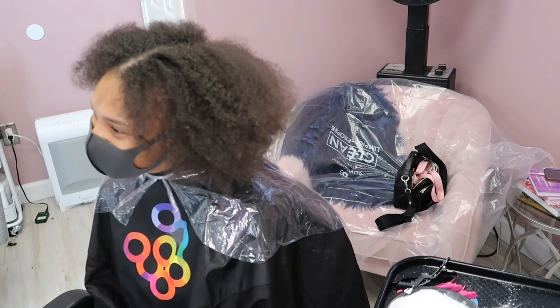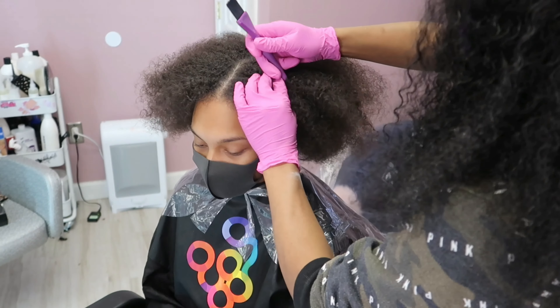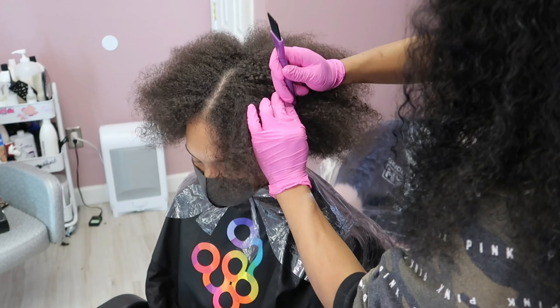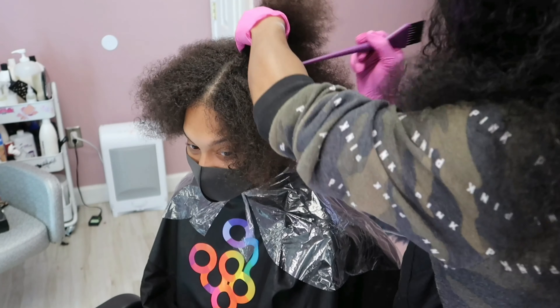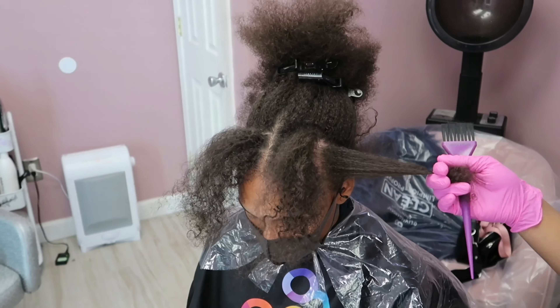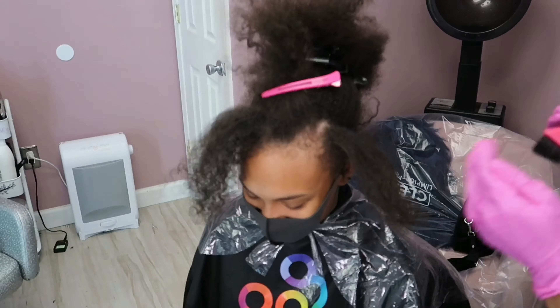Good morning everyone, it's your girl Cassandra Olivia. Happy December 1st! I hope everybody is ready for the holidays, not stressing too much and just grinding out there. If you are new, make sure you hit that subscribe button. If you are not new, welcome back, gang gang.